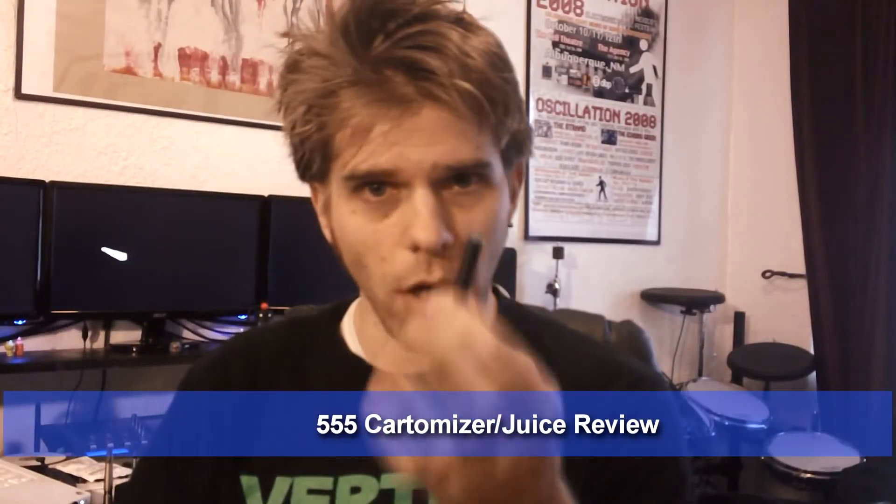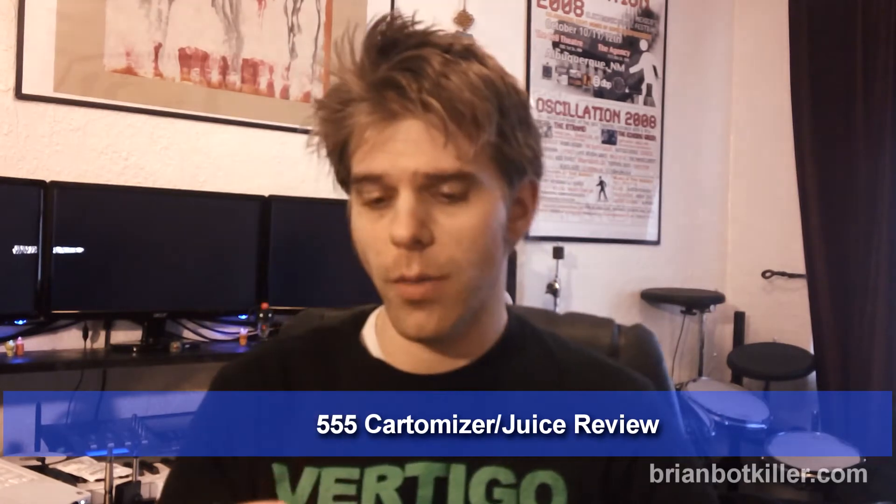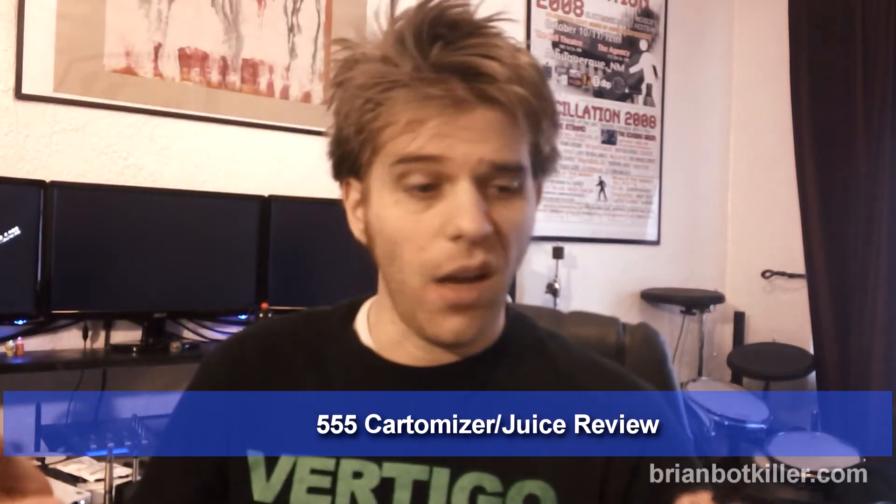Hey guys, this is Brian Bockhiller and this is a quick review of the 555 cartridge juice from smokelessimage.com. This 555 cartridge came in the smooth sampler with my Volt kit and I really like it. Let's hit it and just talk about it real quick.